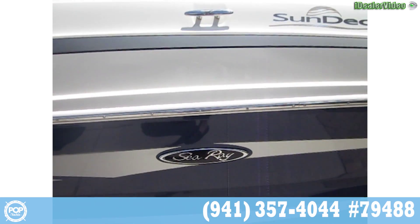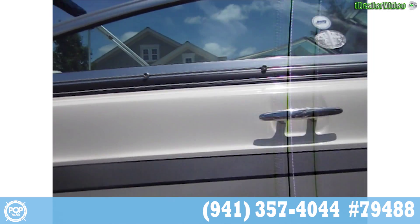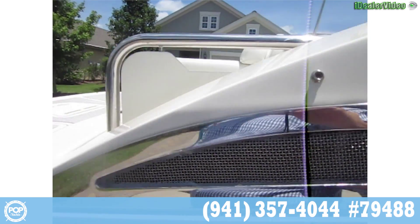This is a walk around of the Sea Ray Sun Dancer sun deck. You'll notice there's not one bit of rust, and no damage to the hull.